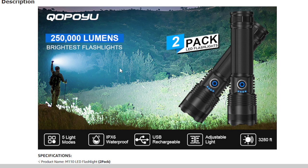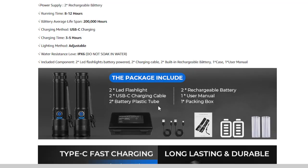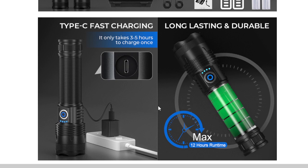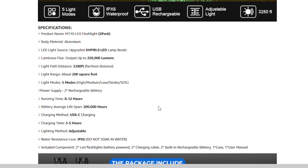Another standout feature of this flashlight is its impressive battery life. With a single charge, it can last anywhere from 8 to 12 hours depending on the mode you are using. Plus, it has a power display with four indicator lights so you always know how much charge is left. When it comes to recharging, it's quite fast — taking only three hours to fully charge.